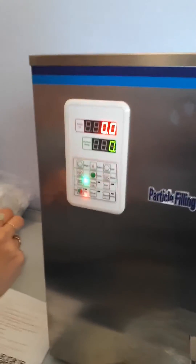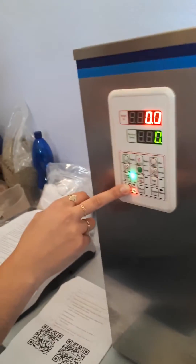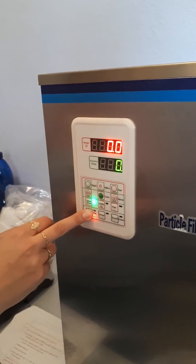We have three grams set on the scale and we've set the settings according to your instructions in the document. But when we start the machine, this is what happens.